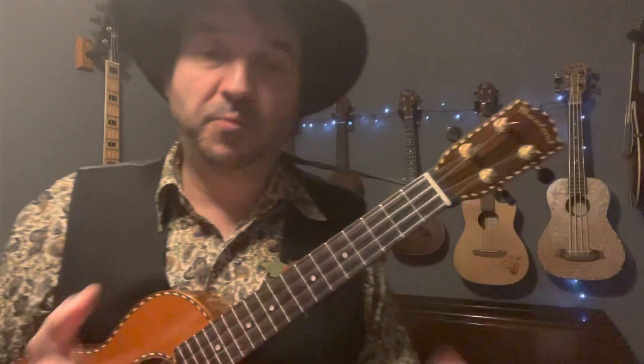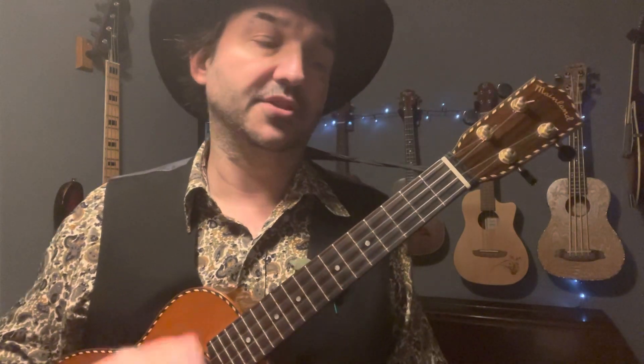That's it for chords. Now a couple of ways you can strum this. You can keep it dead simple — whenever you're learning a new song, keep the strumming really simple, just simple downstrokes: Oh, my old man's a dustman, he wears a dustman's hat, he wears cor blimey trousers, and he lives in a council flat. If you want something a little bit more lively, I do a down, down, down, up, down, down, down, down, down, up, down.